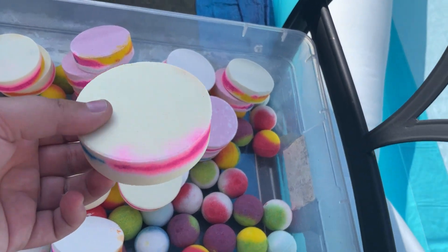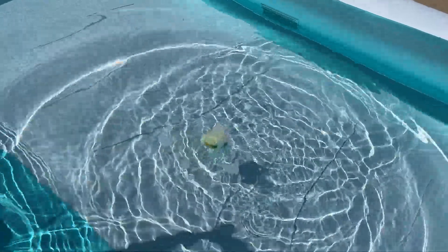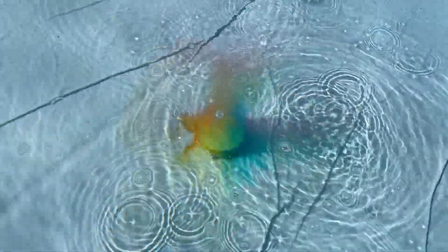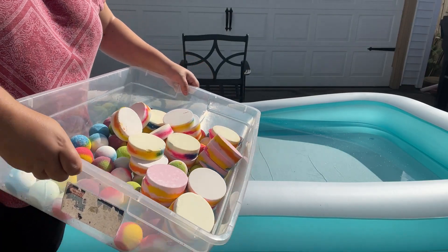I want to know what one of these color swirl bath bombs looks like. I thought it would float but apparently not — but it looks pretty cool. It has colors shooting out of each side; it looks almost like a rainbow. So that's what one bath bomb looks like. Now what does 100 bath bombs look like? I'm going to pour all 100 of these bath bombs into our pool.